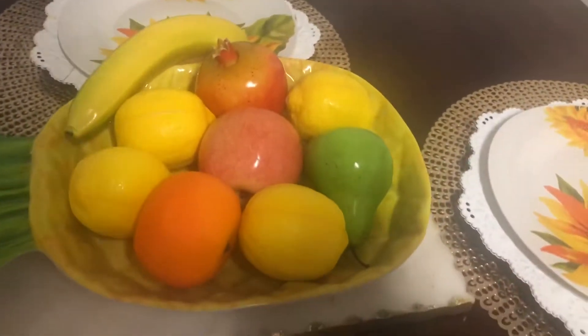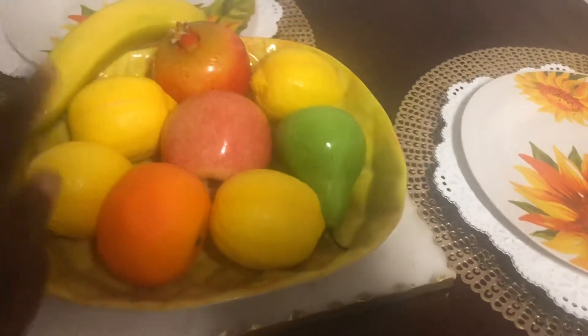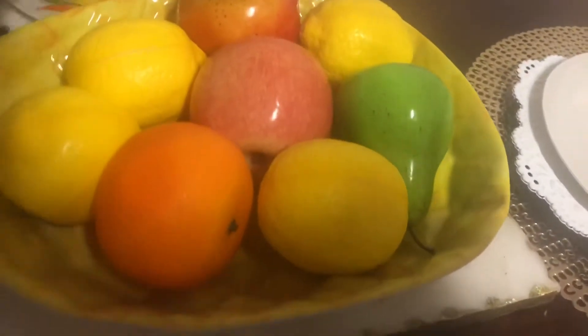...oranges, a pear, apple, banana, and a pomegranate. And of course these I got from Dollar Tree.